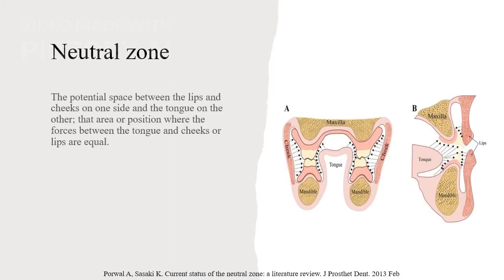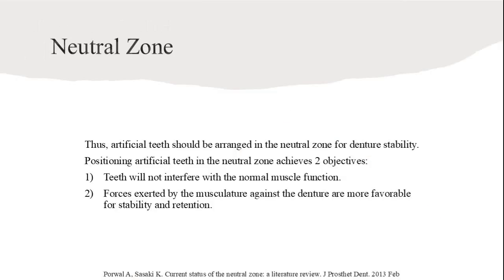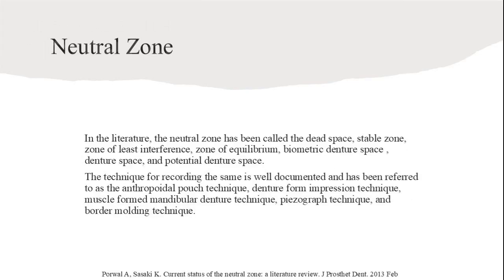The Neutral Zone is the potential space between the lips and cheeks on one side and the tongue on the other, where forces between these structures are equal. Artificial teeth should be arranged in the Neutral Zone for denture stability. This ensures teeth do not interfere with normal muscle function and that forces from the musculature favor stability and retention.